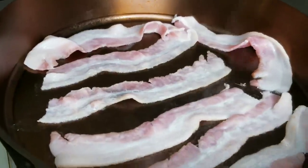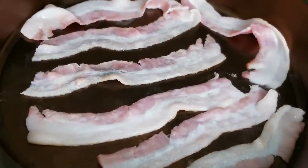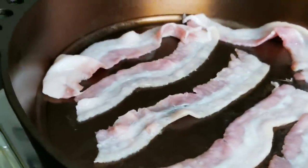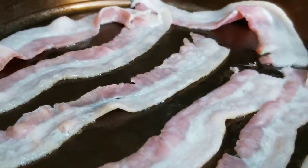I've heard some folks say the best way to season cast iron is to cook bacon in it, and who am I to argue with that kind of logic? So let's fry up some bacon in this Smithy and start the seasoning process.